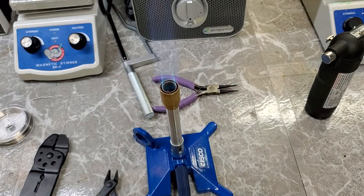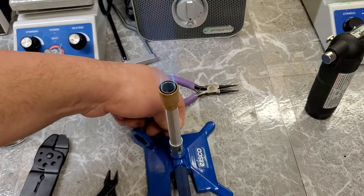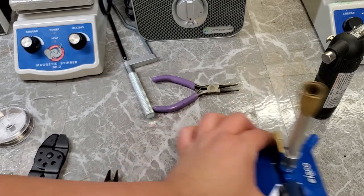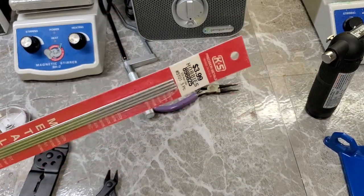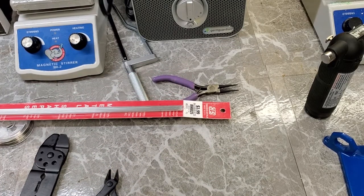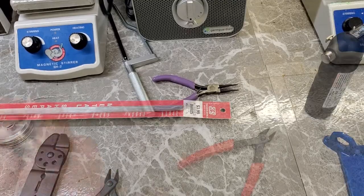Obviously this would be better if I had actual nichrome wire to make inoculating loops from the material they're normally made from. But I just wanted to try this with the wire I had on hand to see if it would even work — and yeah, it seems to be just fine. So I'm going to turn my Bunsen burner off and make more out of the remaining four tubes, then conclude the video.